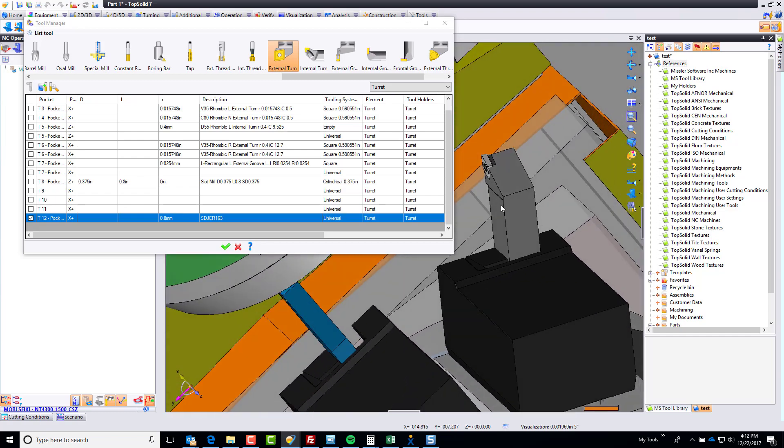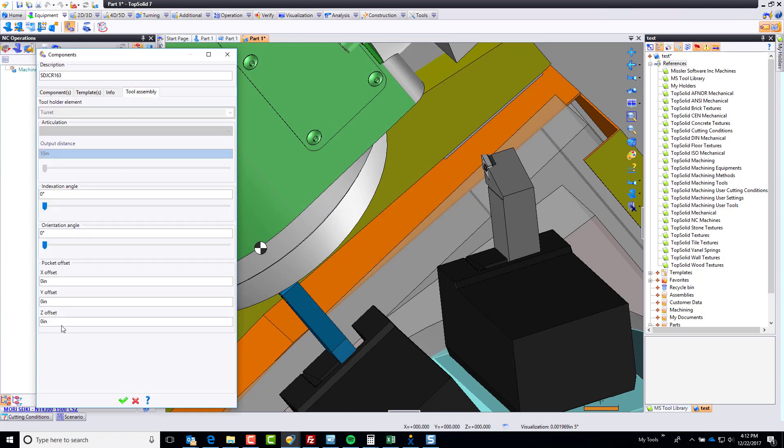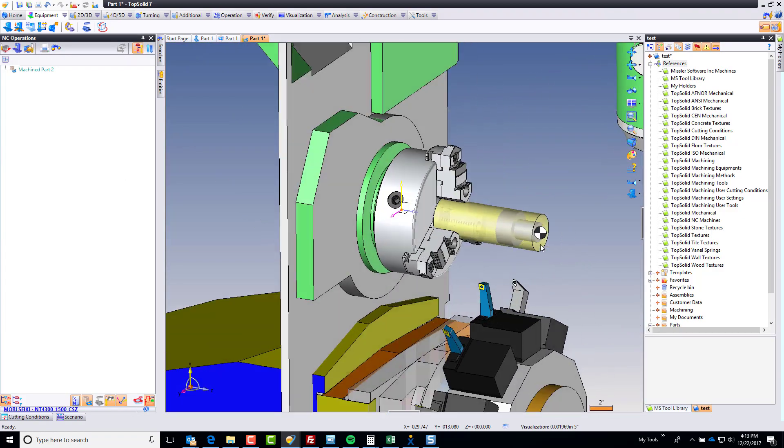Remember that offset? Notice how far this is sticking out — it's sticking out that same offset. You can still come in here and adjust that offset distance. If I go to Tool Assembly, I can come here and say, let's shift that by an inch, or I want it to go out further by an inch. You can play with this all you want. You can also rotate these around, because sometimes you want to put them in upside down. I'm going to green checkmark there, green checkmark there, and now we're going to try using that tool to machine with.